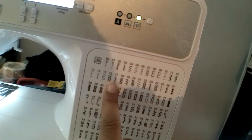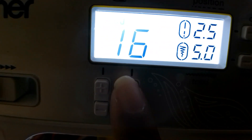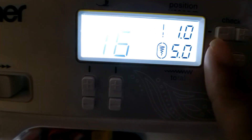I'm going to be using stitch number 16, which is this one right here. Now I'm gonna change the length to one and the width to three.